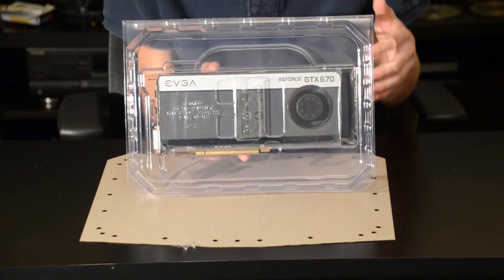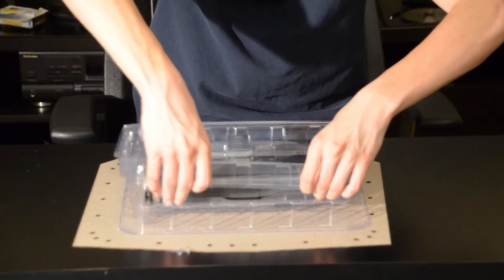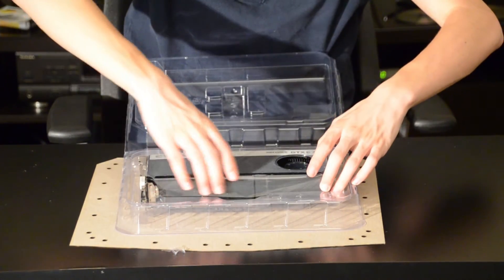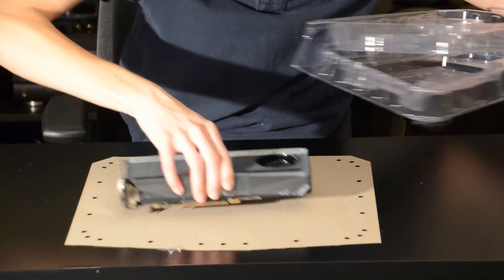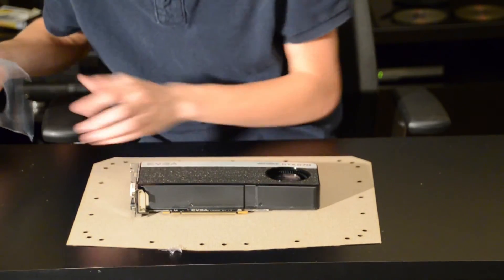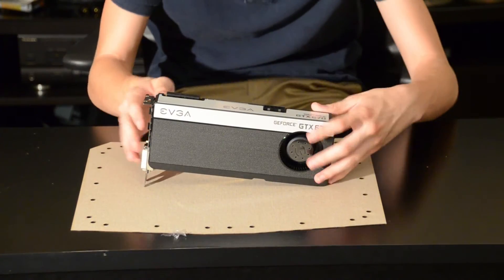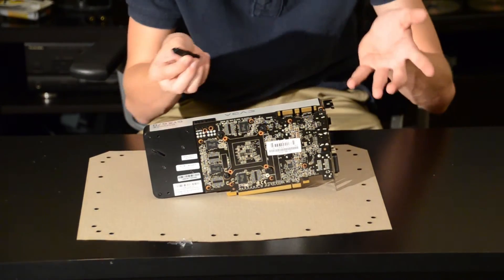What we've all been waiting for is the GeForce GTX 670 itself. You can see it's in this massive plastic casing, so we're going to point it towards you guys, lift this off, and carefully remove the card. Right here we have the SLI fingers. There is capability for one, two, or three-way SLI — not four-way SLI.